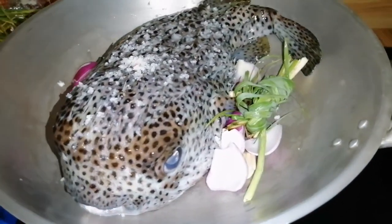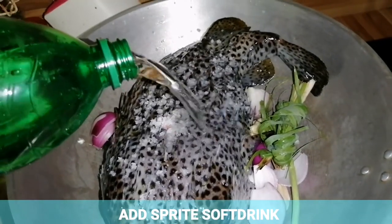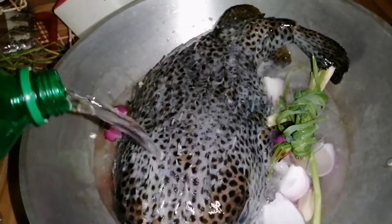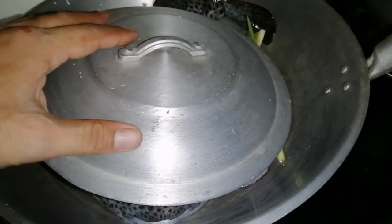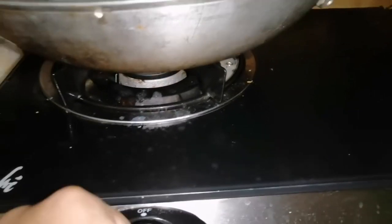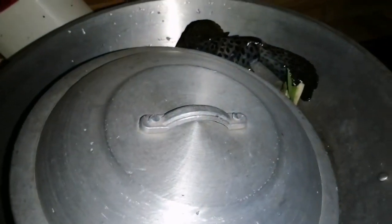Medyo maingay yung ating background dahil nagpapagawa kami ng git. Tapos buhusan natin ng Sprite mga sangkay — yung Sprite yung ating ipapangsabaw. Ayan, takpan lang natin ito mga sangkay. Hindi na kasya yung ating takip. At pakuluan lang natin ito mga sangkay. Ayan, kasi pag kumulo na ito, tatanggalin natin yung mga tinik nito.